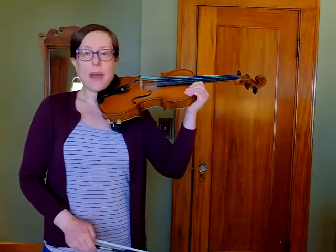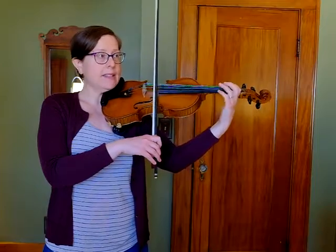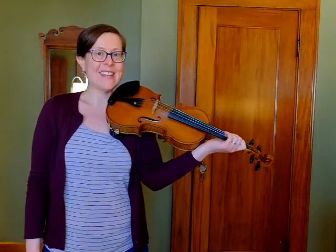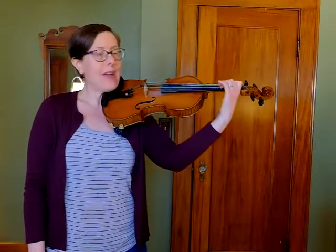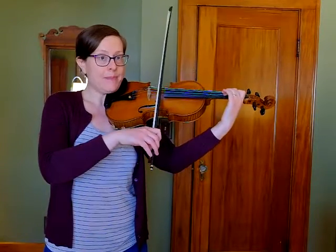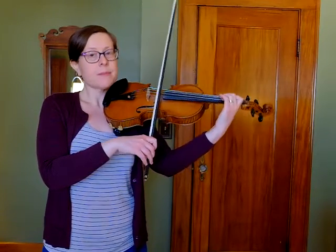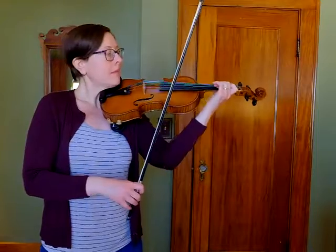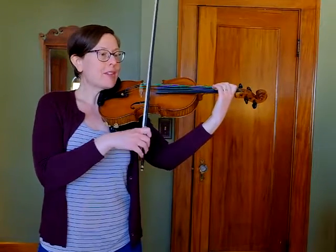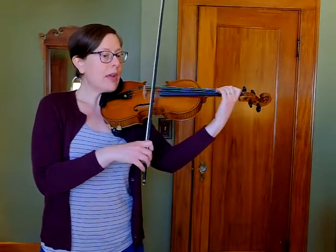I'm going to go back to the beginning. My first note is an open E, and my second note is a C sharp — I'm going to tunnel that C sharp. There are so many tunneling opportunities in this piece. My bow will be set to go on my E. Let's look at the notes of measures one and two, and now I'm going to play them.